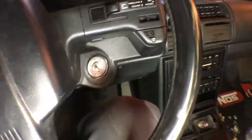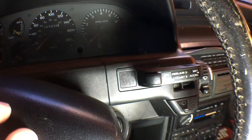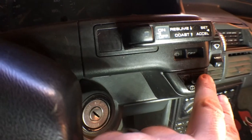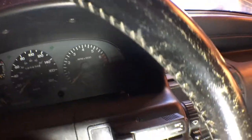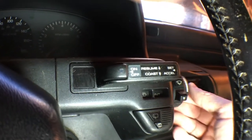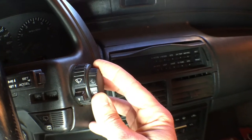Cruise control - I gotta turn the wheel. On or off, resume or coast, and set the button to set or accelerate. Fair enough. Windshield washer, the rear one. And then the washer - when you press the washer it turns them on, that's cute. And then the wipers. You can set the speed of the delay - that's cute.